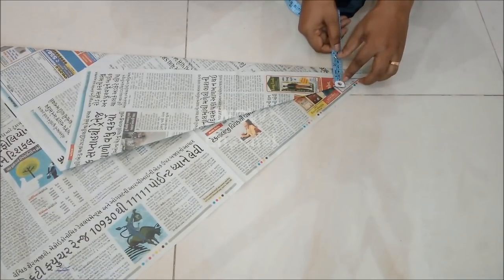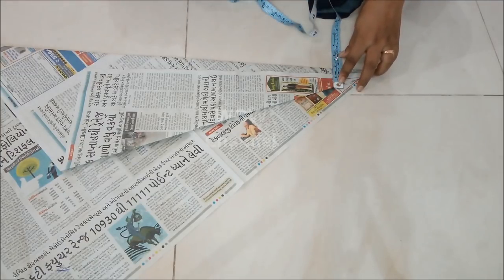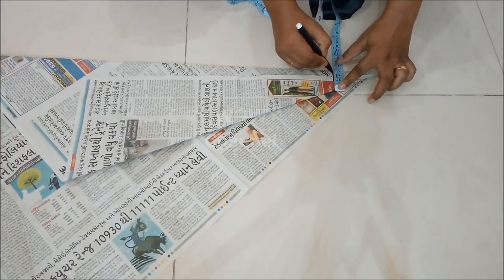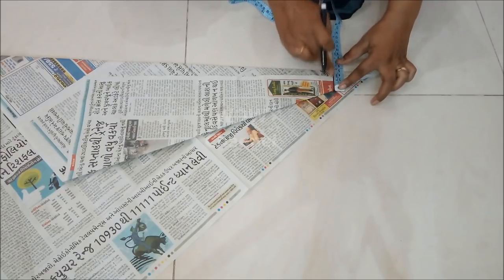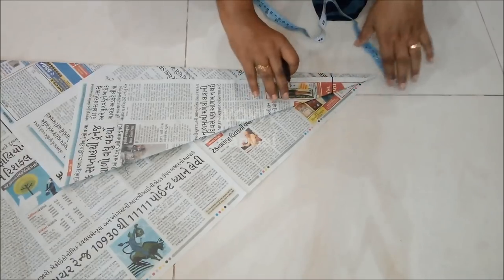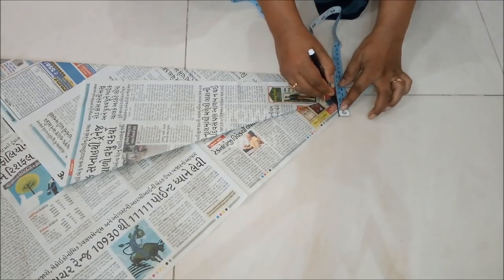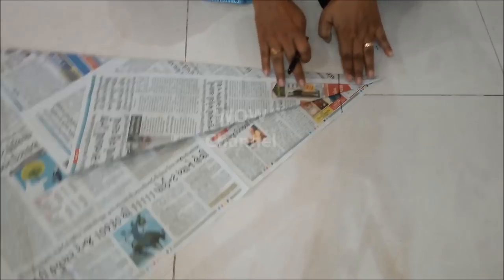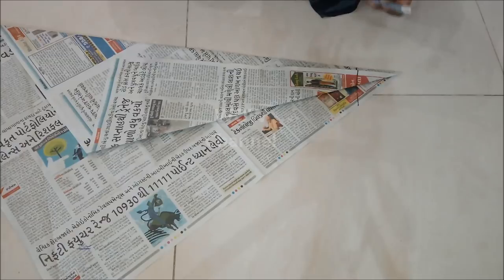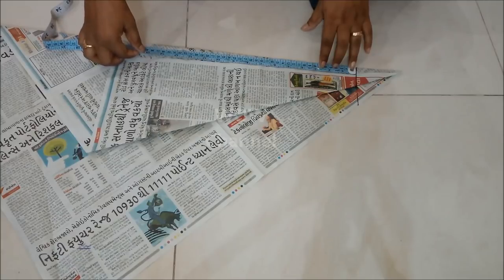Here I am marking the ankle width, or poncha, of the pants as five inches. I have marked these five inches only on the folded cone shape. Then mark the length of the pants — my full length is 39 inches and I am attaching two inches of waist belt.